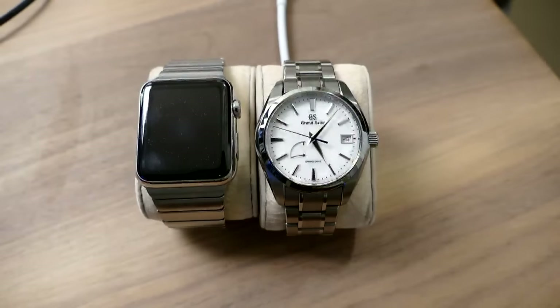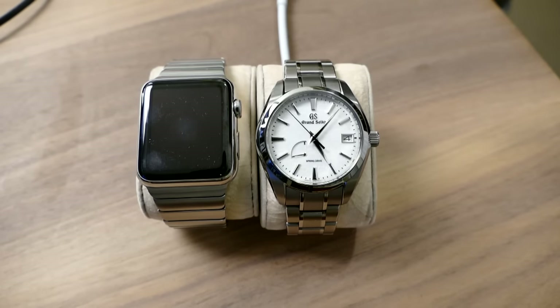Let me see if I can pull up a photo of the one I have coming for those who have not seen it. If I can get into eBay and pull it up — while I'm doing that I'll cut back to the watches. Real-time view of the Grand Seiko Snowflake.